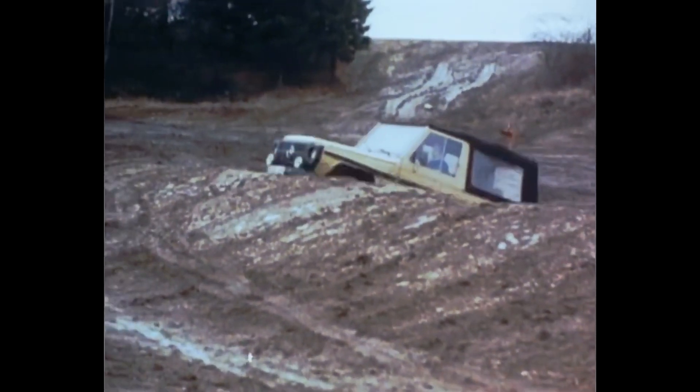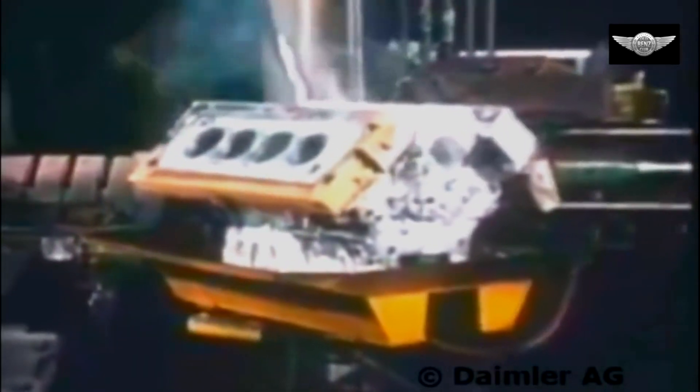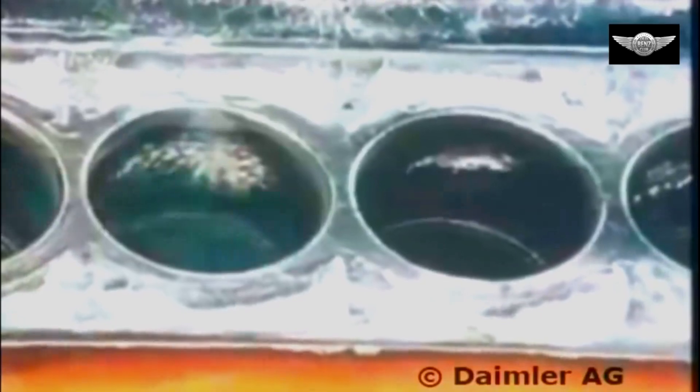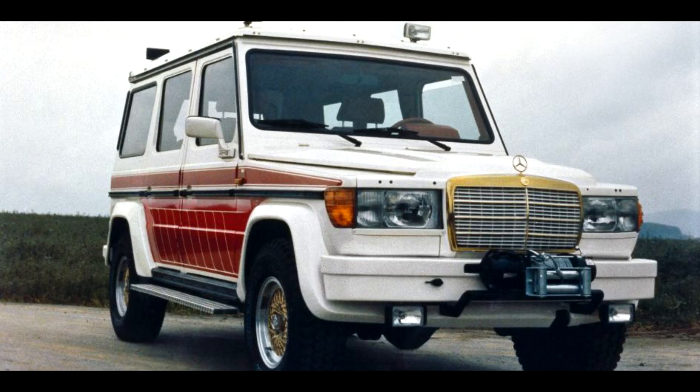AMG went crazy and replaced it with the 5.6-liter version of the M117 engine, which was the flagship engine of Mercedes back then. The same engine was used for the 126 and 107 series. Thanks to this, the power was increased to over 300 horsepower, and the G could reach a top speed of over 200 km/h. These were crazy numbers for the time.